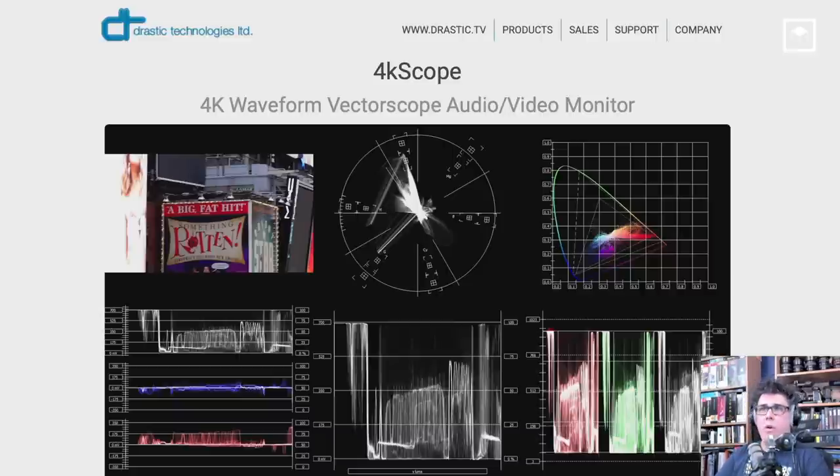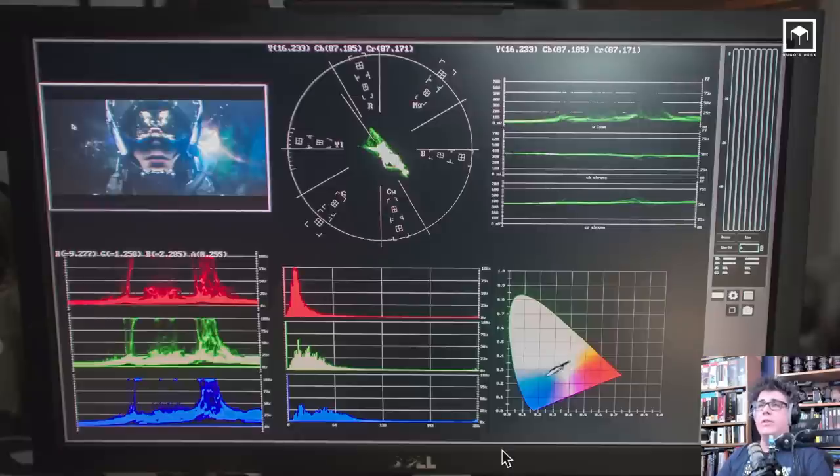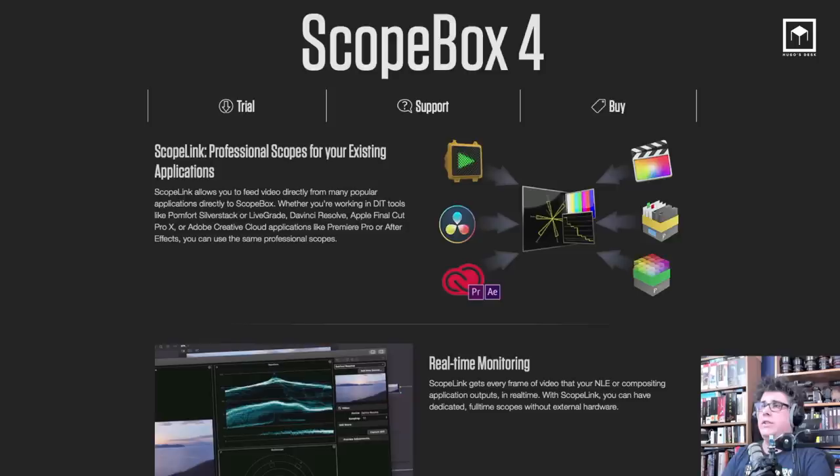I was running a video card input on a Mac Mini so I could run the scopes through there — just a cheap PC with a video card input running professional scopes. If you don't want any of that, the cheapest option is the Scope Box at around $100. Scope Box runs all the scopes you need. The cool thing is it has two functions: you can run it through a capture card via SDI or HDMI if you have a video card, or there's a software link so it runs directly in DaVinci, Premiere, After Effects, or Final Cut without a capture card.